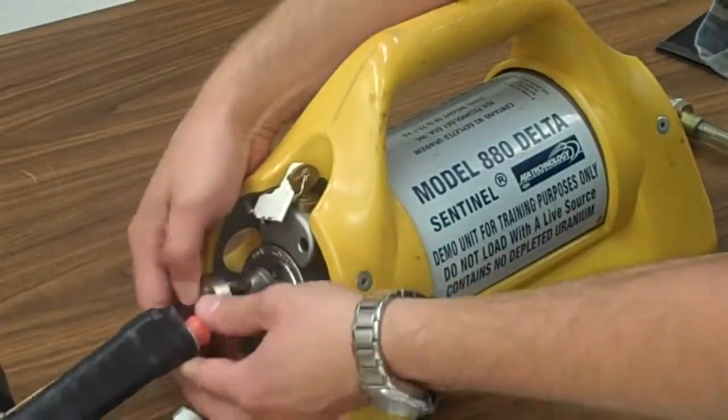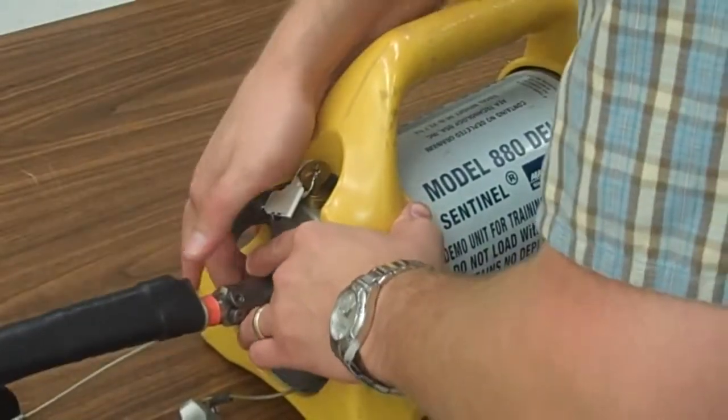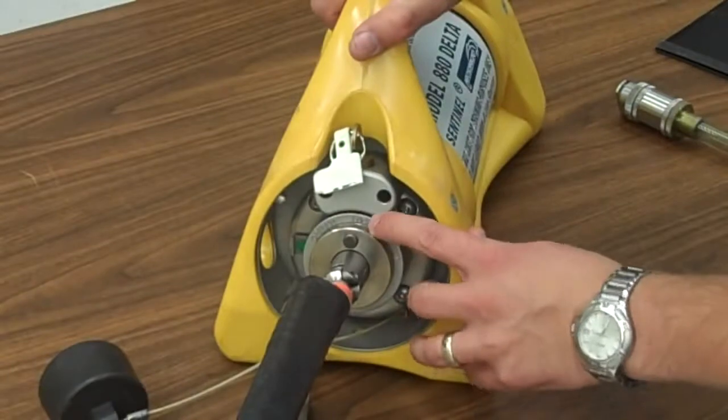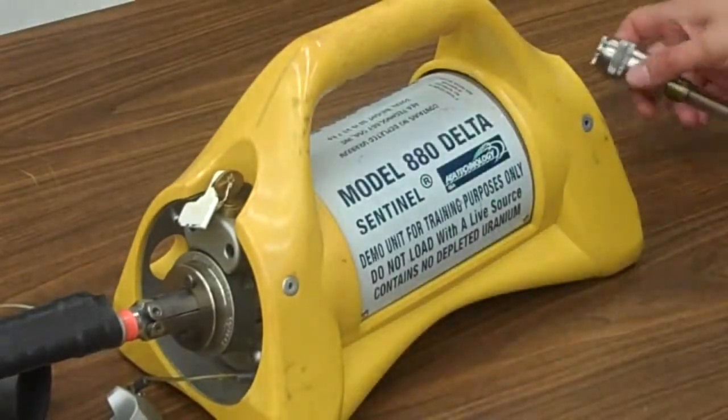We're going to close this now. We're going to turn that to lock — you can see it says lock right here. We're going to turn it all the way to operate, so now we know we're ready to operate.